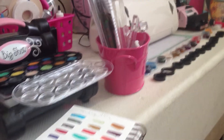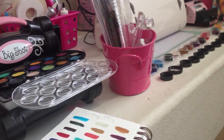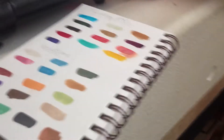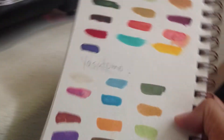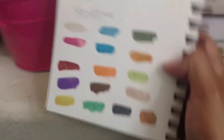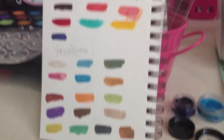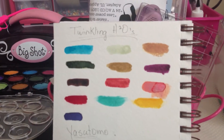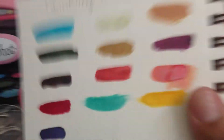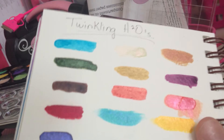Hello everyone, Becca here. Sorry for the shaking of the camera — I have the phone in my hand. I just want to show you super fast these charts I did yesterday or the day before. These are the colors I got the other day at Hobby Lobby and I'm trying them. You can see the shimmer — well, maybe you can see them on camera — but they have a lot of shimmer.